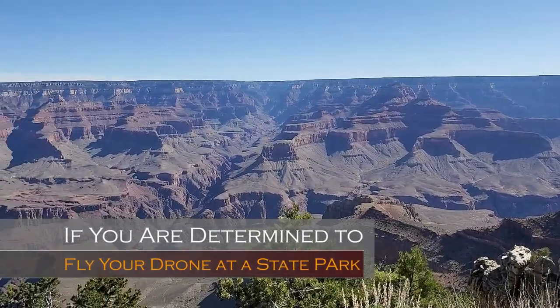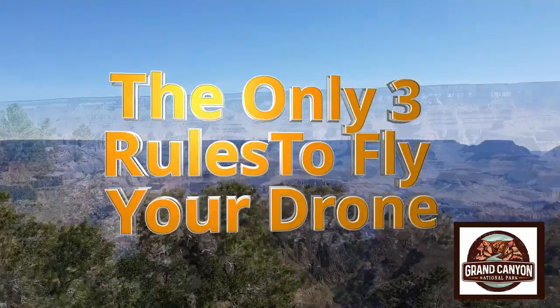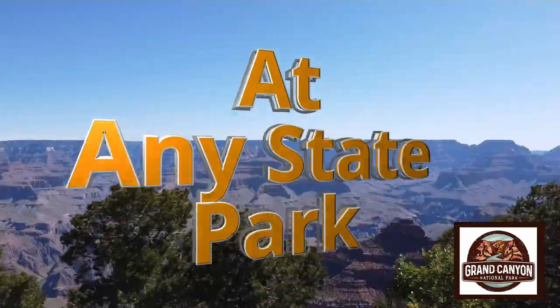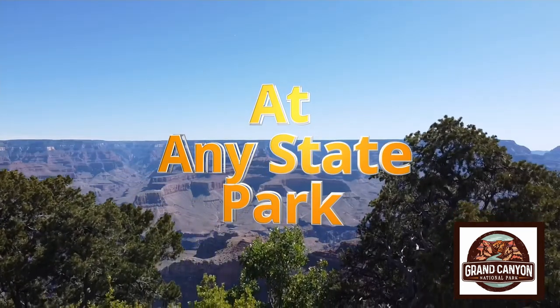However, if you are determined to fly a drone at say the Grand Canyon, these are the only three rules you'll need to know to successfully fly a drone at any state park without getting caught, and of course being as safe as possible.